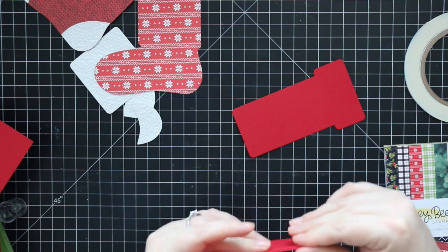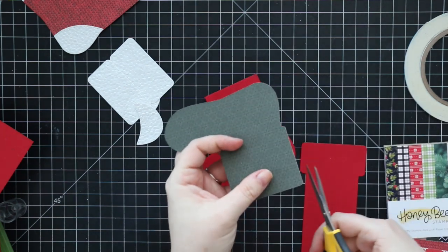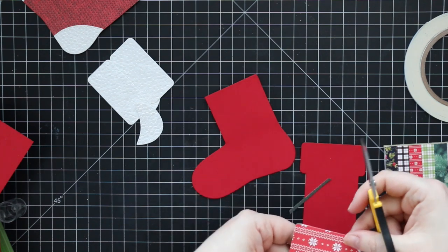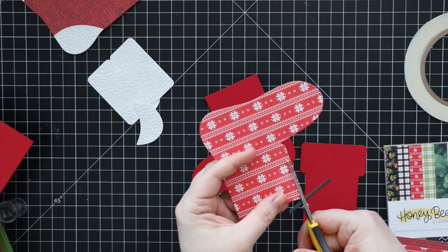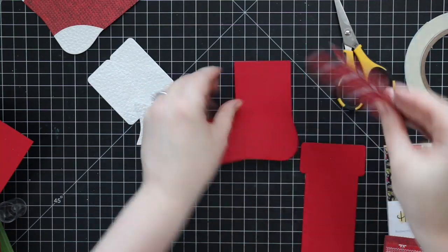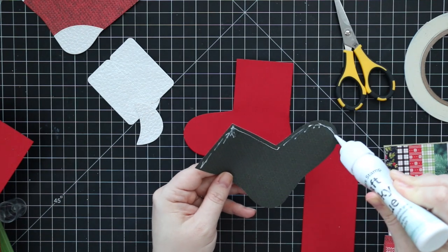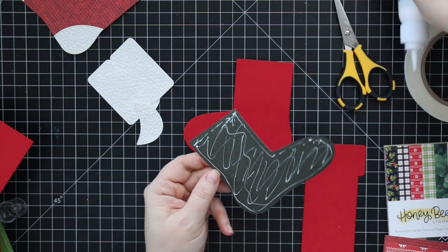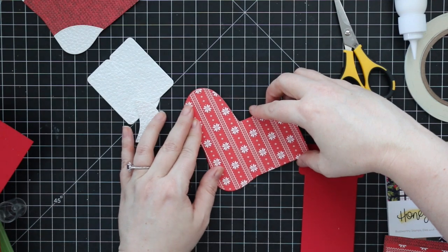I had die cut pattern paper for mine. To adhere this I first cut off the little flaps because I don't need them. You can assemble the entire thing out of pattern paper if you want — you'd just need to flip over the pattern paper before die cutting the second piece, otherwise one side will be one color and the other will be white or another color. I die cut one from the pattern paper, which is from the Honey Bee Holiday Traditions six-by-six pack.